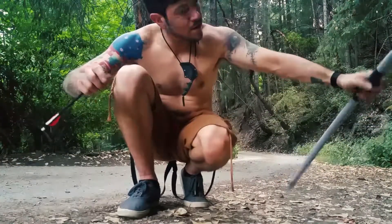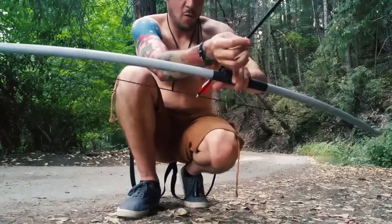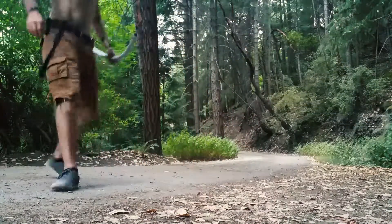I just want to see how far we can shoot this thing. It's got a bit of a draw weight on it, so I think we could probably take down a deer with this. Take a look.